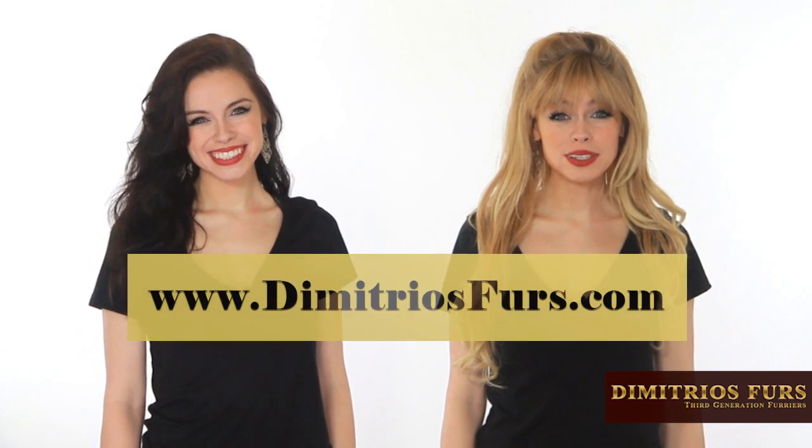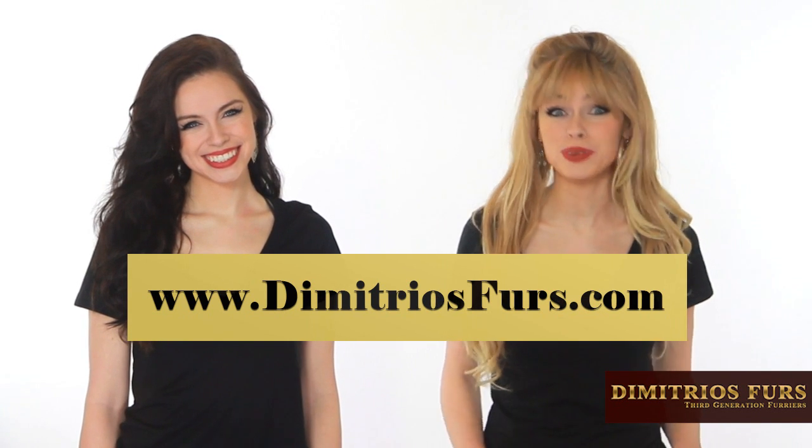If you love fur, you must see our website at www.Demetriosfurs.com and you will be amazed.